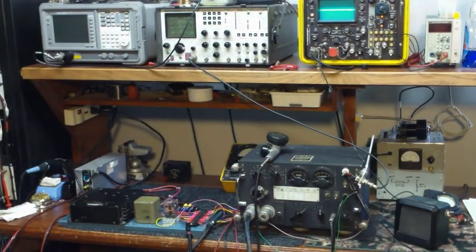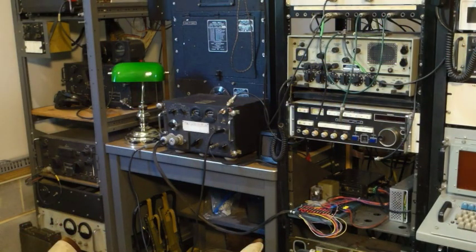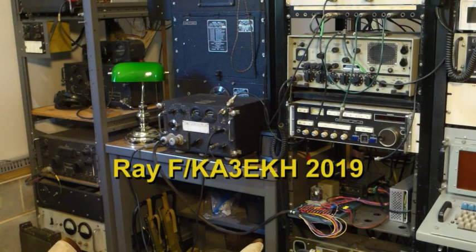The next thing we'll be doing is pairing this transmitter with a portable antenna and a 12 volt battery and using it in the field. The intent is to be able to net with other World War II 3885 AM handhelds and portables.